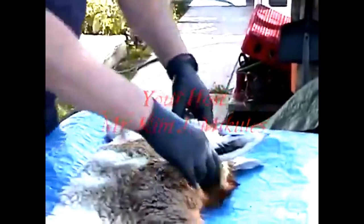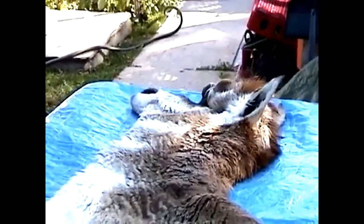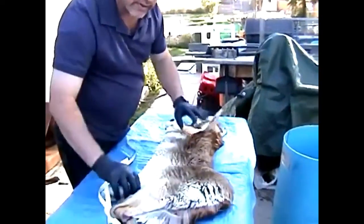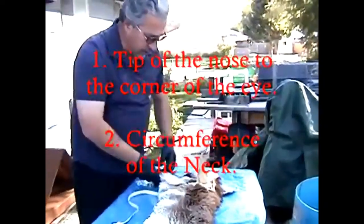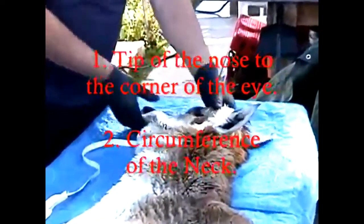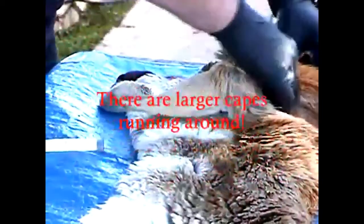Here's an antelope cape. I'll show you the correct way to measure an antelope cape, or any cape for that matter. The critical measurements are two: tip of the nose to the corner of the eye. This is actually a giant pronghorn cape — most people call it antelope, North American antelope, pronghorn, or pronghorn antelope.